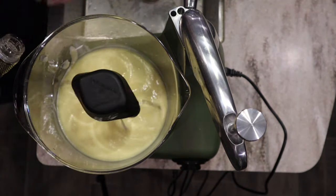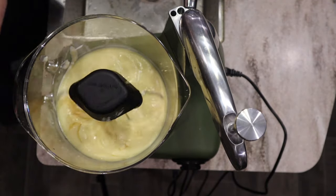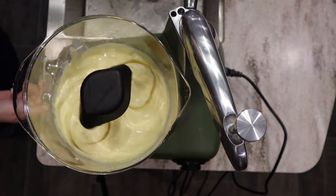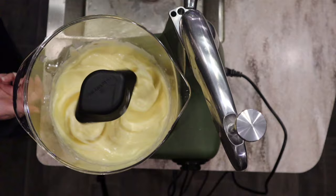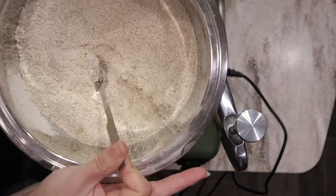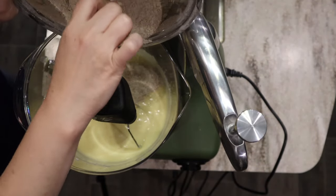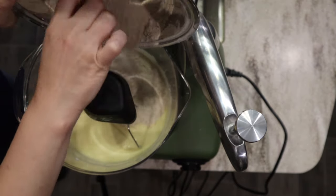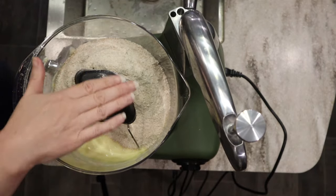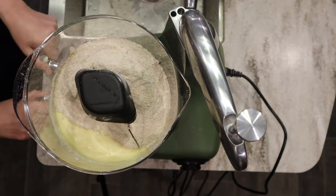I'm going to put in a tablespoon of our homemade vanilla extract — I have a video on how to make that from scratch as well. Once that's nice and combined, I'm going to put in my dry ingredients, including my sugar. I'll scrape down the sides as needed, and start this off on very low.